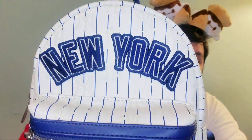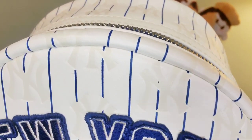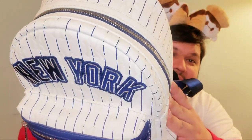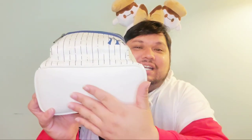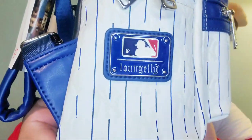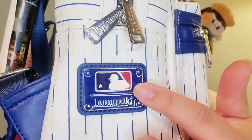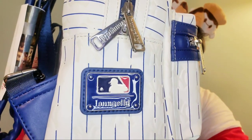I wanted a Loungefly to commemorate my time here in New York. There's a patch that says New York and a debossed New York Yankees logo. It has silver hardware piped with that beautiful blue, and blue handles. It has a traditional style front pocket. I've used this bag a lot — I love using it during the summer. It does not have side pockets, but it has this beautiful MLB logo Loungefly. It's really a partnership with the MLB — Major League Baseball.